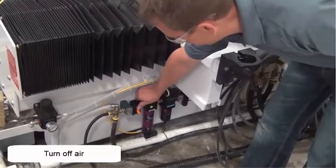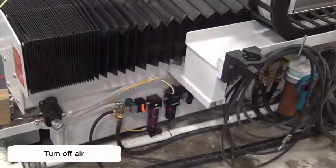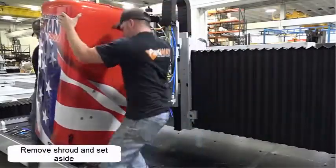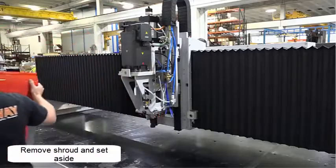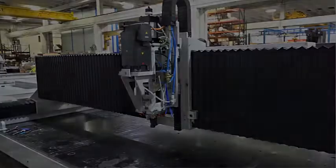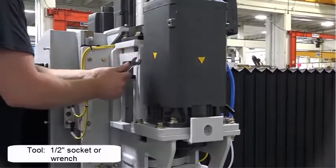Turn off air pressure to the machine. Get assistance to remove the shroud and set aside. Remove the anti-rotation bracket.